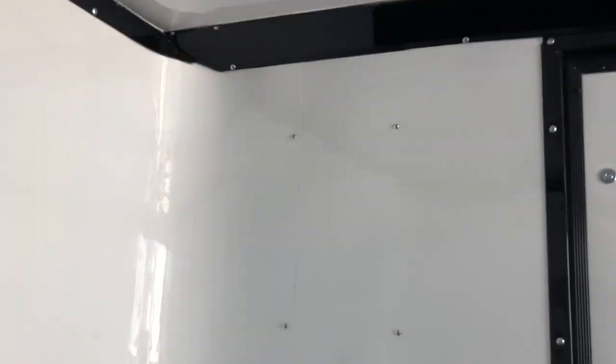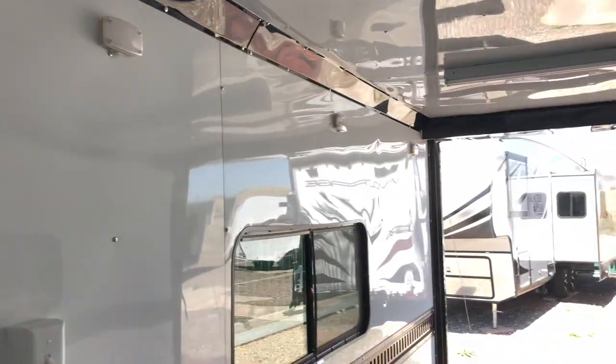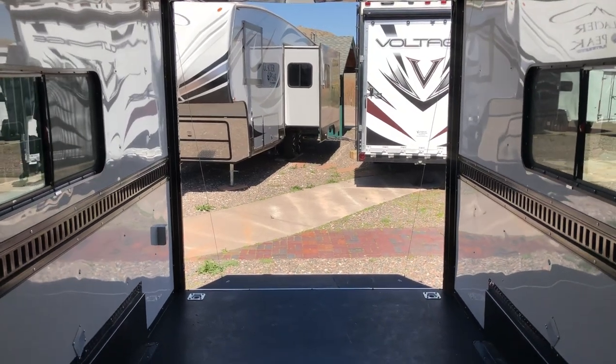They did all the black trim around the top too. This one's got a seven-foot interior height and a 6'6" rear door opening. So a four-seat Razor 1000 will fit in here, no problem.